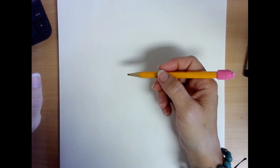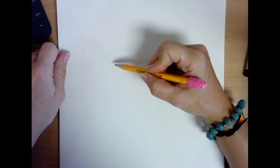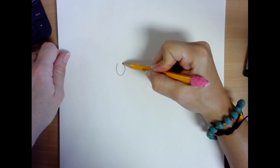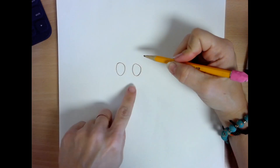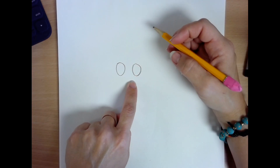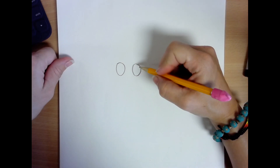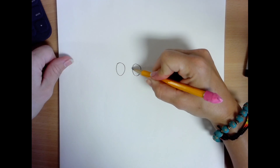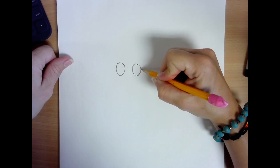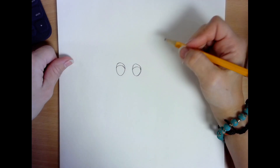So I have my paper and my pencil. We're going to start with two circles right in the middle of the paper for your owl's eyes. Depending on how big you want your owl to be, make sure that your eyes are nice and big for your owl. Then you're going to draw two curved lines for the eyelids on each circle — one, two.